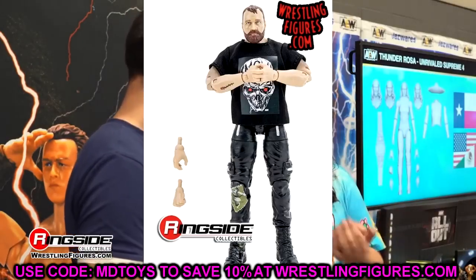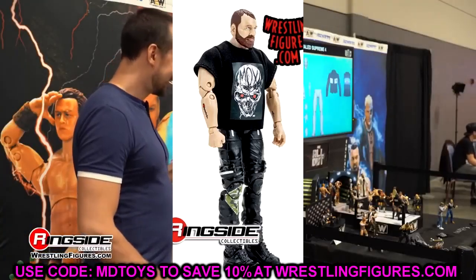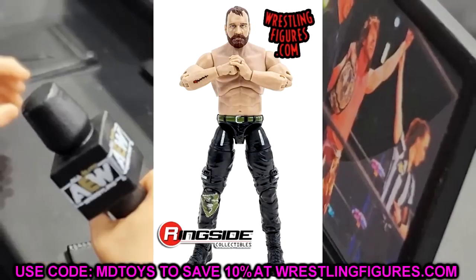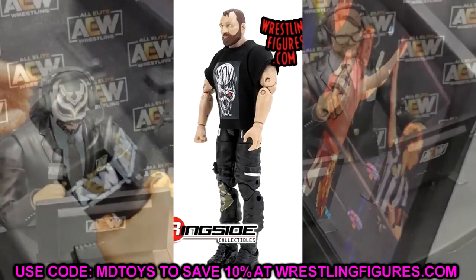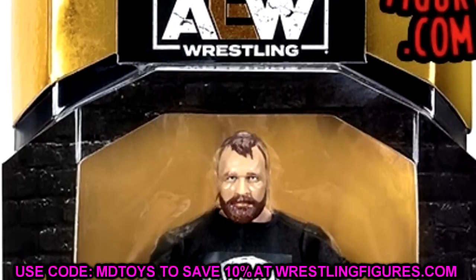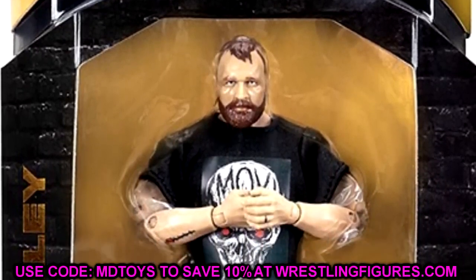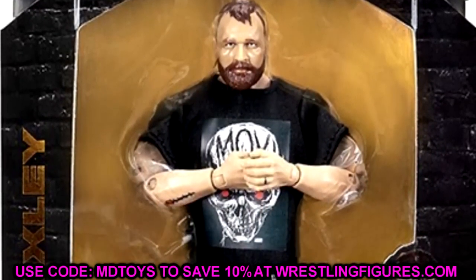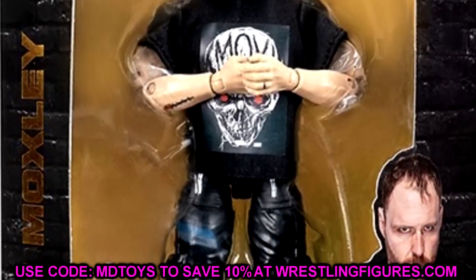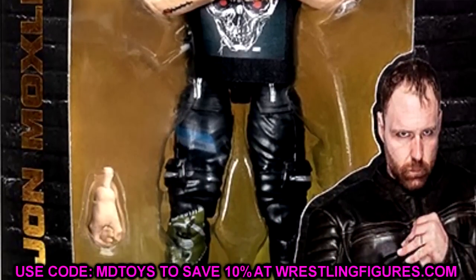One big thing about this figure is going to be the t-shirt — is the t-shirt going to stain the figure? That's going to be the biggest concern. I don't despise this head sculpt entirely, but it's definitely not my favorite. There's a lot to unpack here because we're dealing with another Mox repaint. You've got to keep Mox on the shelves, keep your Kenny Omegas and bigger names on the shelves — I understand that. But it's almost like the lower abs look almost new, though it's probably just the lighting and the angle.